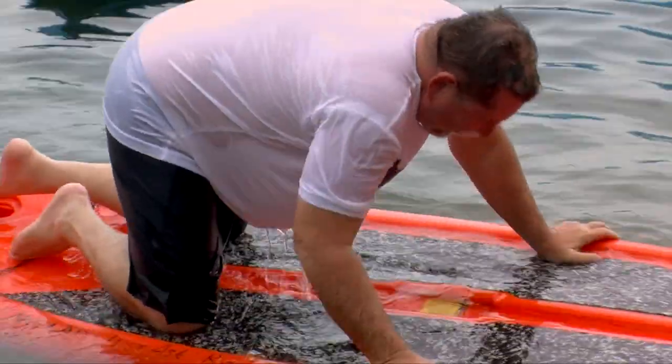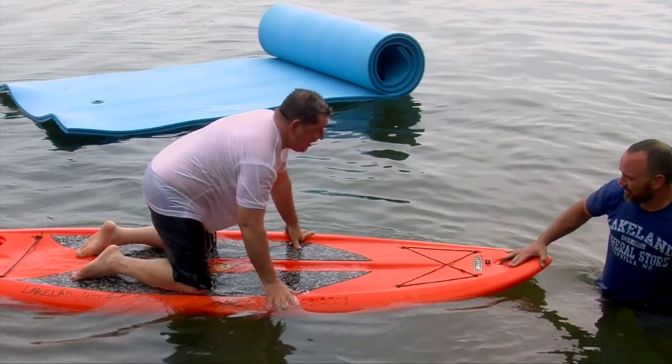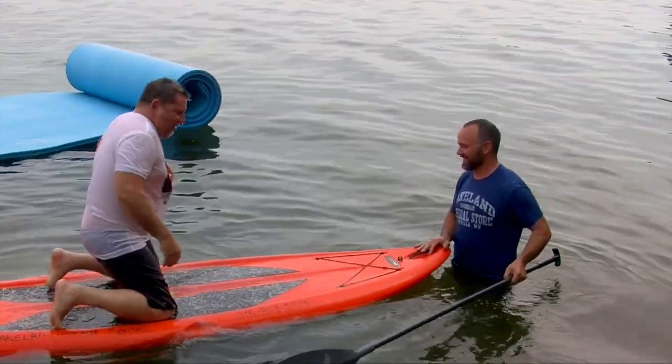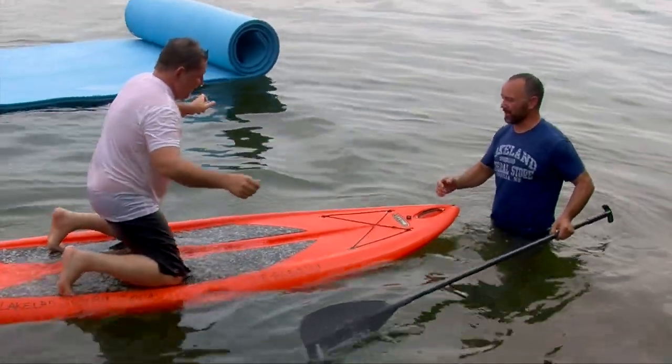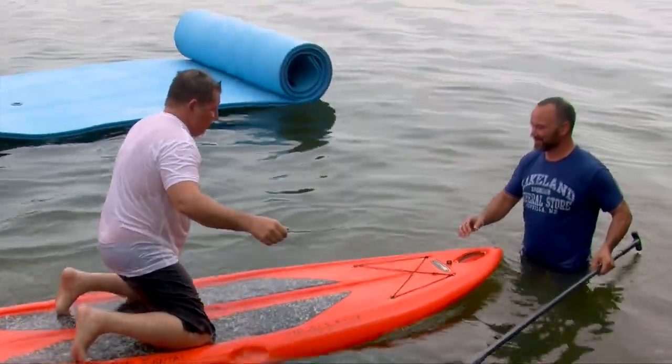Now up on your knees. Don't try to stand up yet — get up into the middle of the board. Just rock back and forth and get a feel for it. Rock back and forth? Yep, just rock side to side. Let your body get a feel for how far you can go before it tips.